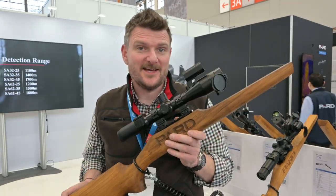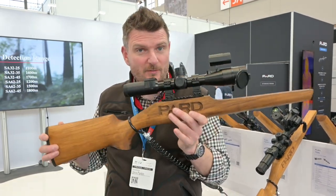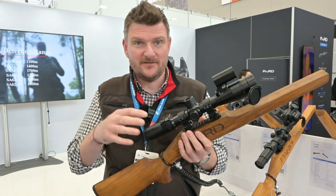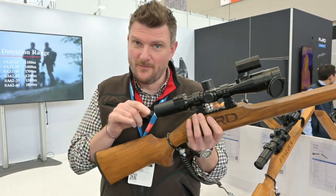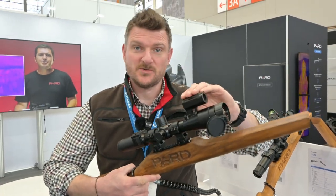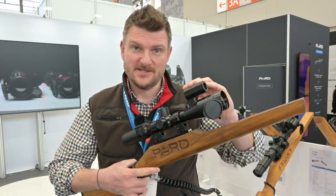This is the PARD TS34LRF thermal rifle scope. Again, same architecture as the DS3550 and DS3570, so it's got 100mm of eye relief and similar control functionality — but this is the LRF version, so as well as thermal it's got a laser range finding capability too.